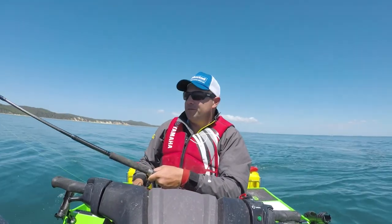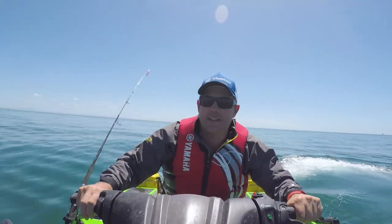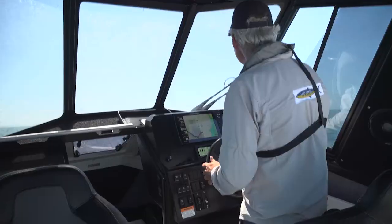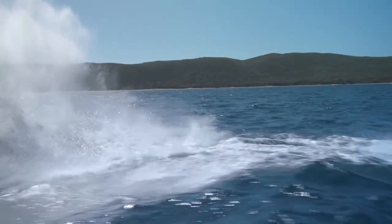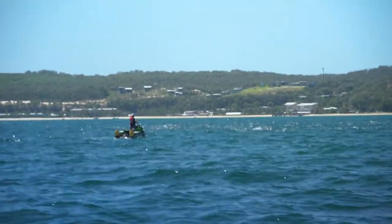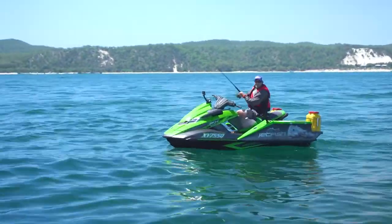All I need now is a school of busting up long-tail, and we will christen the Jetfish with some sort of large tuna. Sure enough, as the morning rolled on, we started to see signs of the tuna breaking the surface. They were happily feeding away until a boat came anywhere near them, at which point they would just disappear. But that is where the Supercharged FX-SVHO came into its own. Zero to 50 in like two and a half seconds, and I was there before they even knew it.